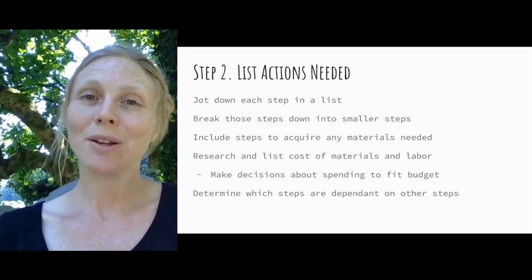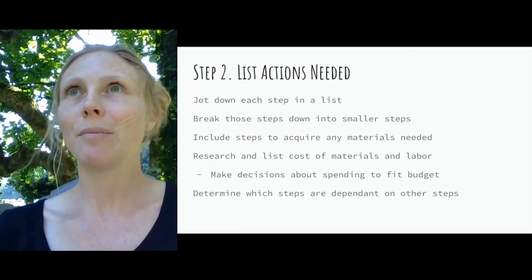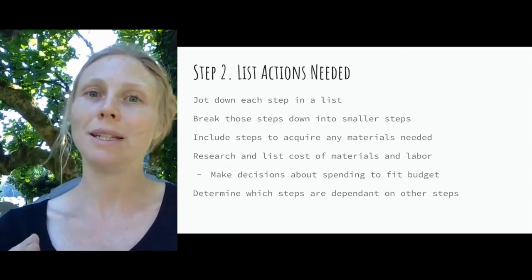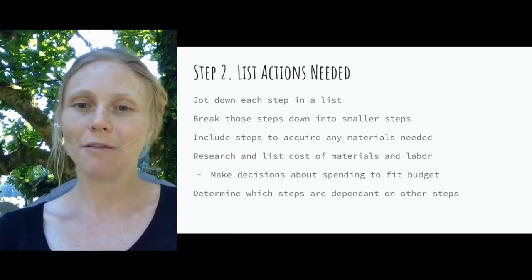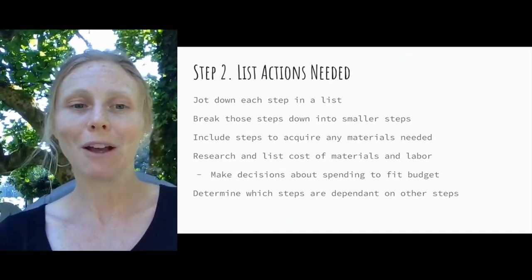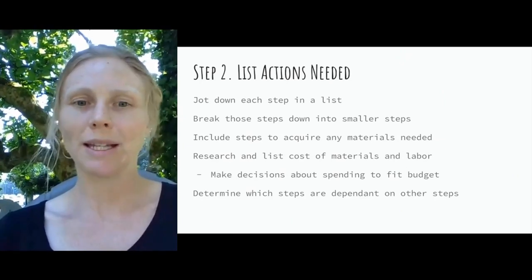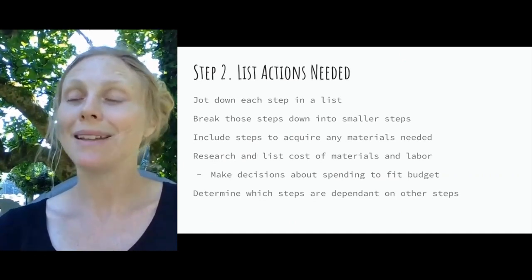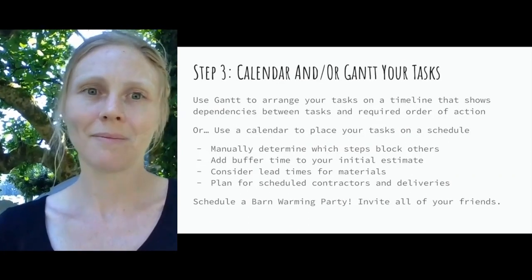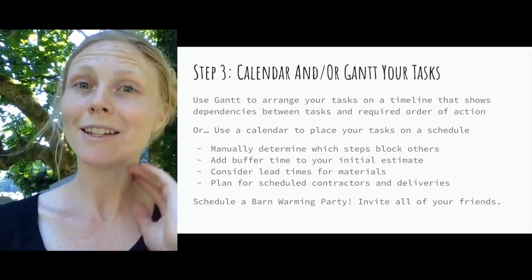At this point you're able to make decisions about spending to fit your budget. For example, if you wanted a more expensive fencing material that doesn't fit your budget, now is the time to redesign your plan with something that fits — or expand your budget to meet your needs. Then, once you have all the steps broken down, determine which steps are dependent on other steps so you can put everything in the correct order. That brings us to step three.